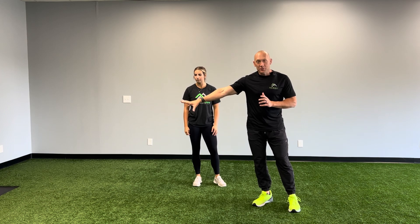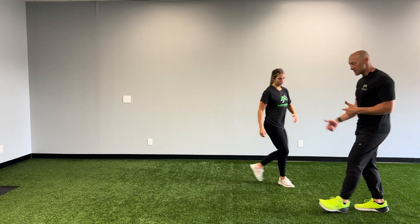Sway lean to shuffle to sprint. Now we're going to get dynamic with our change of direction. Coach Bree's going to get in an athletic position. She's going to shuffle hard back into a sway position, but immediately take off. So we're going to take all those principles and line them up.